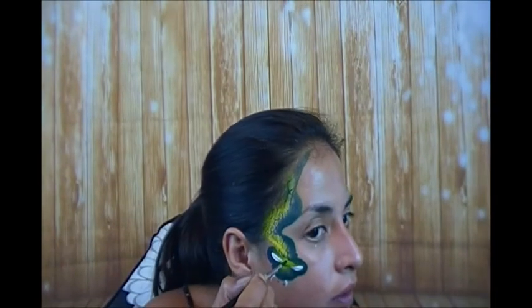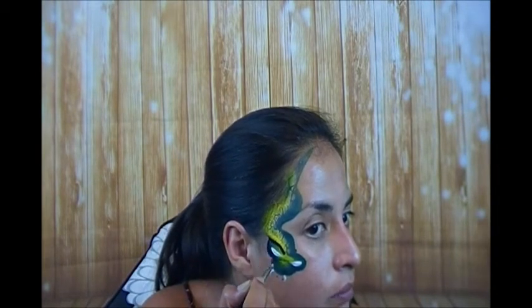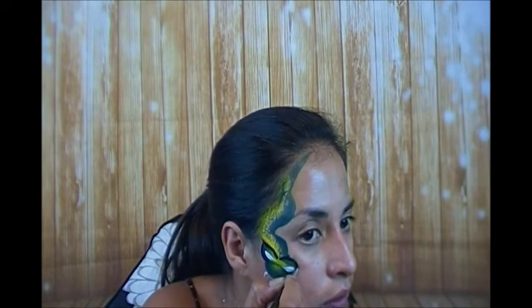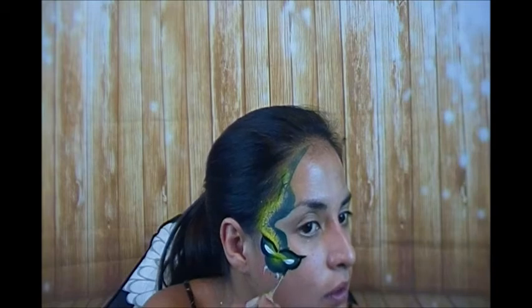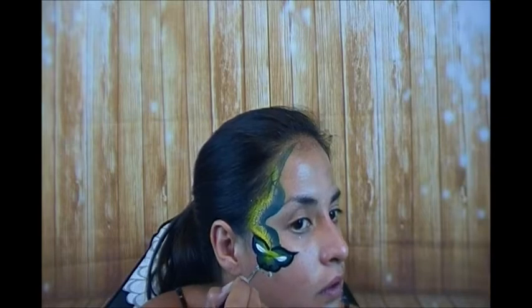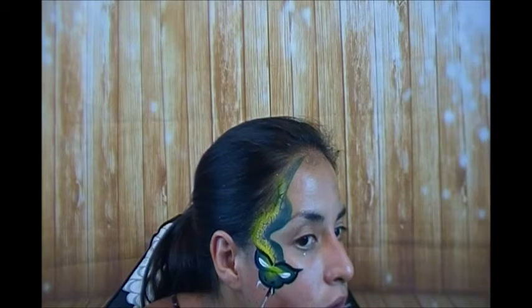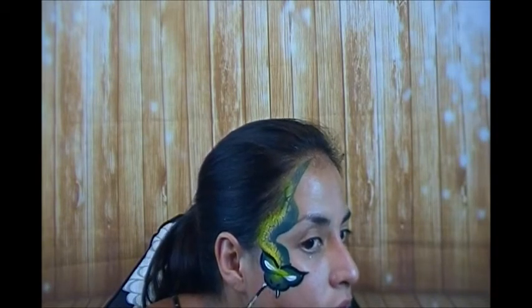We're going to let that dry and start outlining. This is just some wolf black on a number four round — this is what I like to outline with. I start here in the center of the eye, flick up, then grab it from the bottom and pull in. Do the same thing from the other side and pull in. Then just outline what we've already created, give him two little flicks up, create his nostrils, and two little flicks down to line his little features.